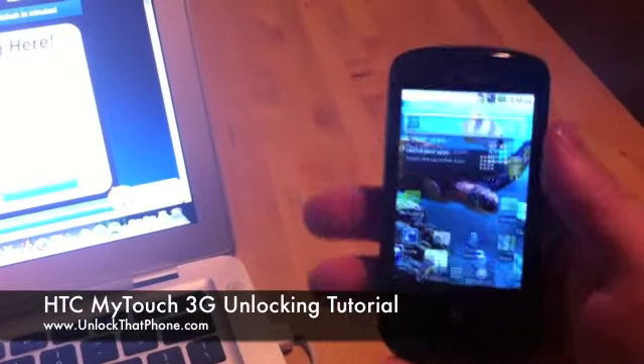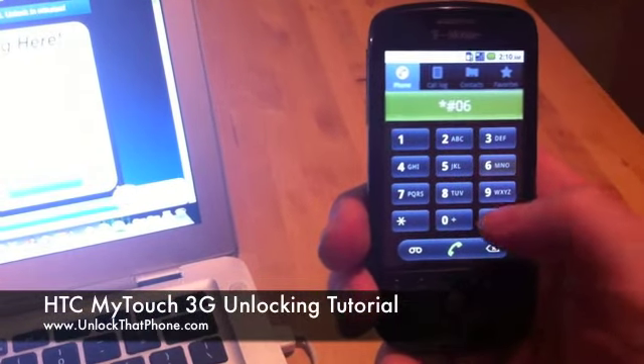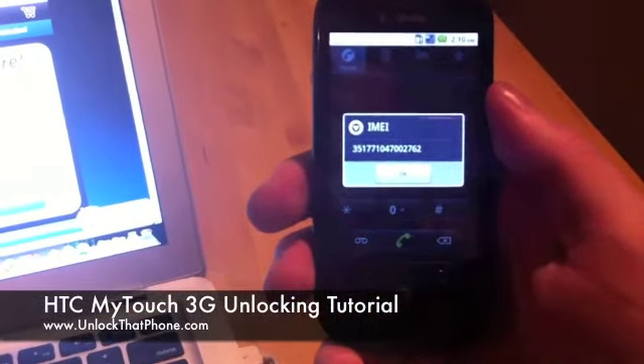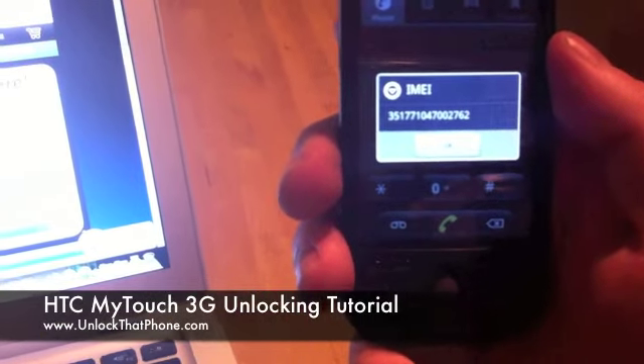The first step to unlocking your cell phone is to go to the dial pad and type in *#06#. When you do that, your phone's 15 or 17 digit IMEI number will come up.